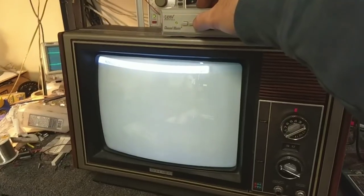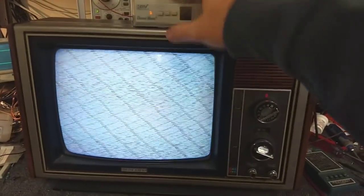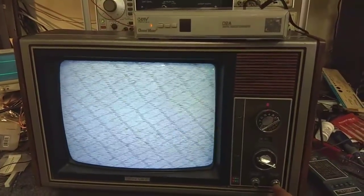I hope you guys enjoyed this series. There will be more TV sets when I start playing around with more stuff, but for now, thanks for watching the video.